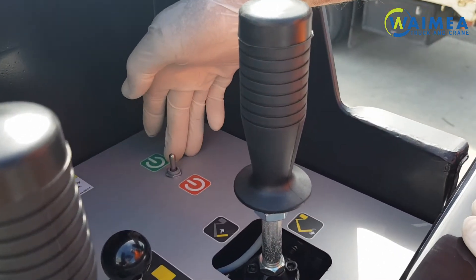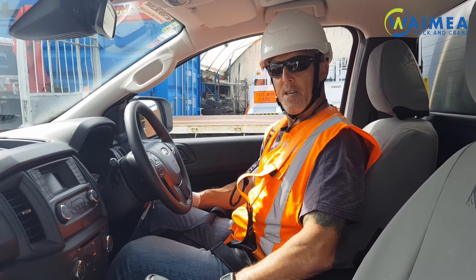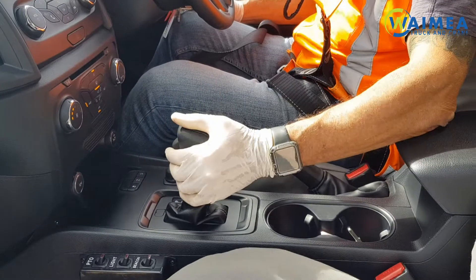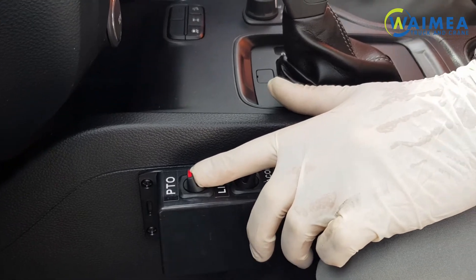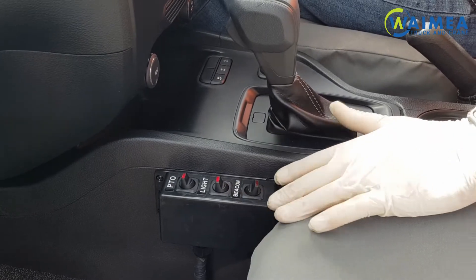This switch over here is your start and stop switch. Now that you have arrived on site the first thing you must do is apply your handbrake, put the gear selector in park, and then turn on the PTO switch. You also have a work light switch and a beacon switch.